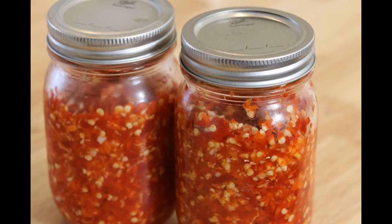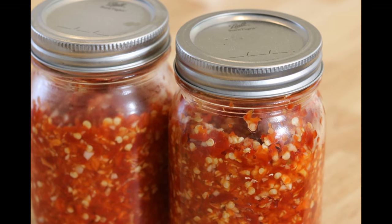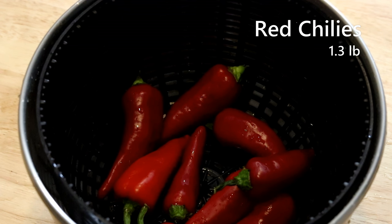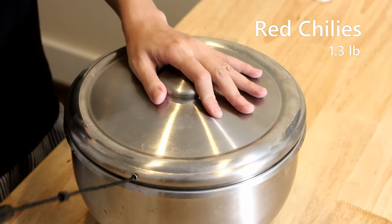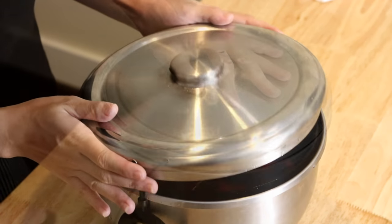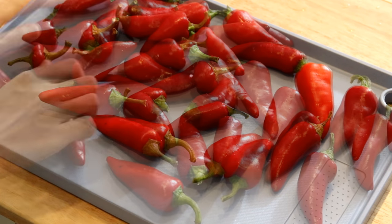It looks a little scary because there are so many chilies, but that's the thing about making your own at home — you can always adjust the heat to your own preference. I've got some fresh red chilies here, they're nice and clean. I'm going to use a salad spinner to get rid of the moisture, but since they're not completely dry, I'll let them sit for an hour.